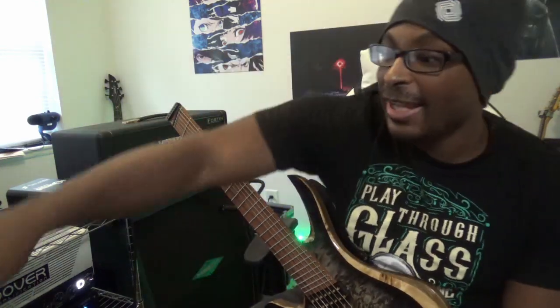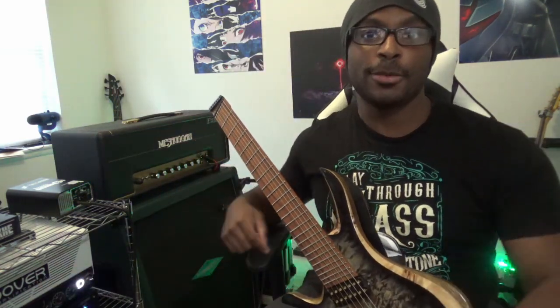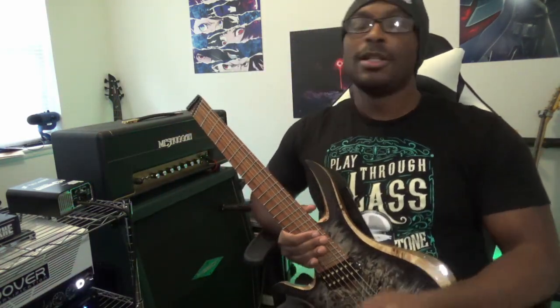Hey guys, what's going on? Welcome back to the channel. Today is the last day to enter to win my AerisFX Cloud Drives. I'm going to be closing off this giveaway starting tomorrow and probably picking a winner tomorrow as well. Check the link in the description if you haven't already done so.